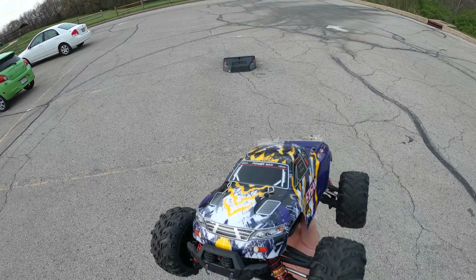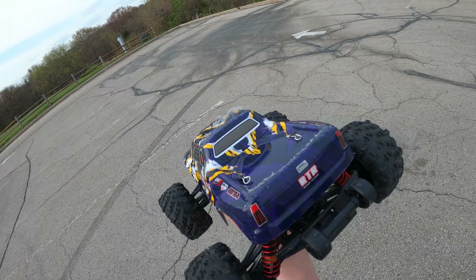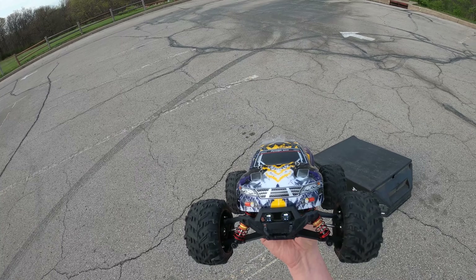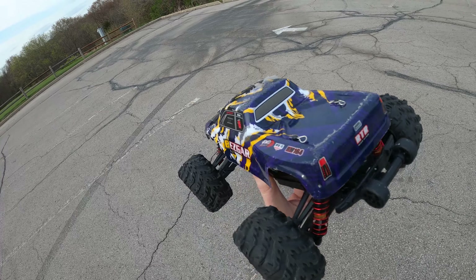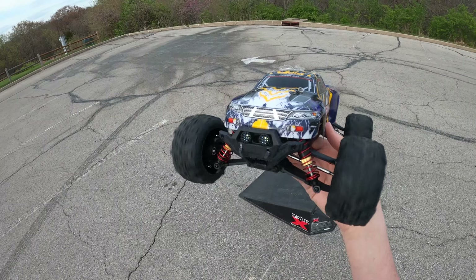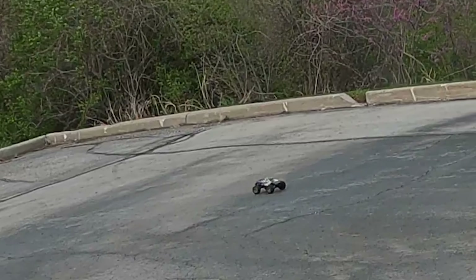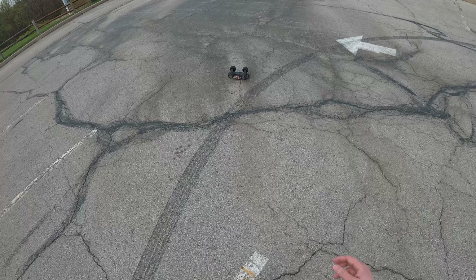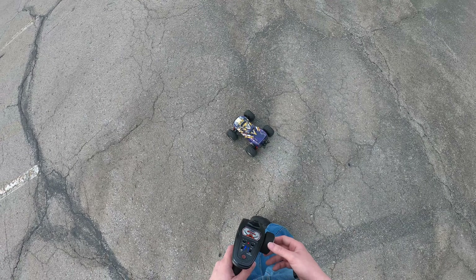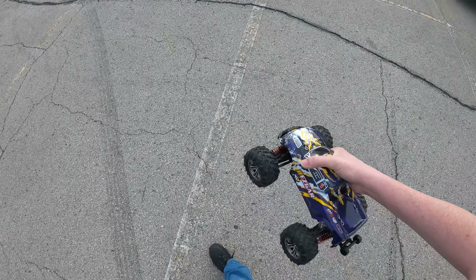I think I'm gonna call it and order a battery hold-down, or tape it or something. That's a ton of fun but that's a little dangerous having a LiPo flopping around and scraping the ground — those things are aggressive. But dude, this thing is awesome. I want to stop but I don't want to stop — it's a tough call. Rolling wheelie! Yes, another rolling wheelie. Oh, not that time. This is so much fun.